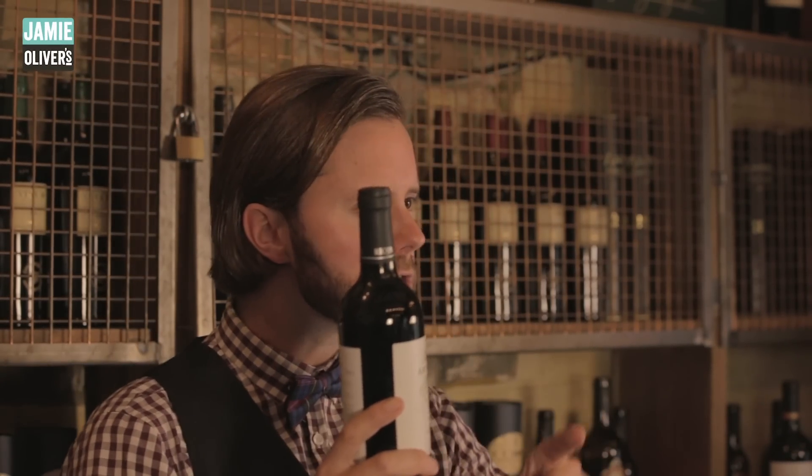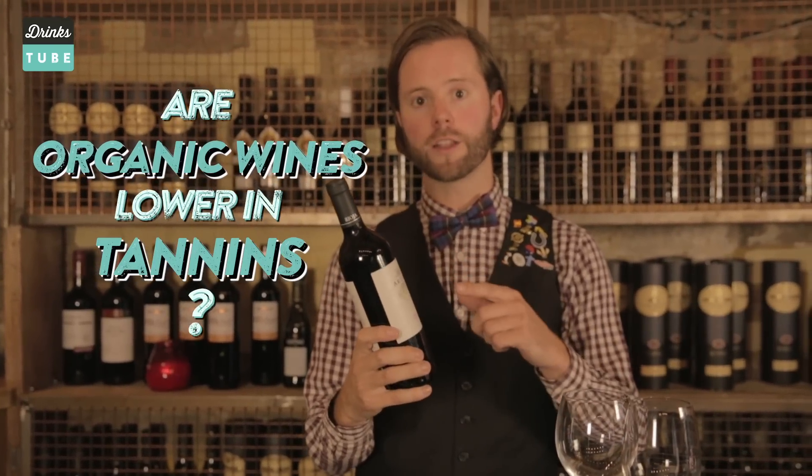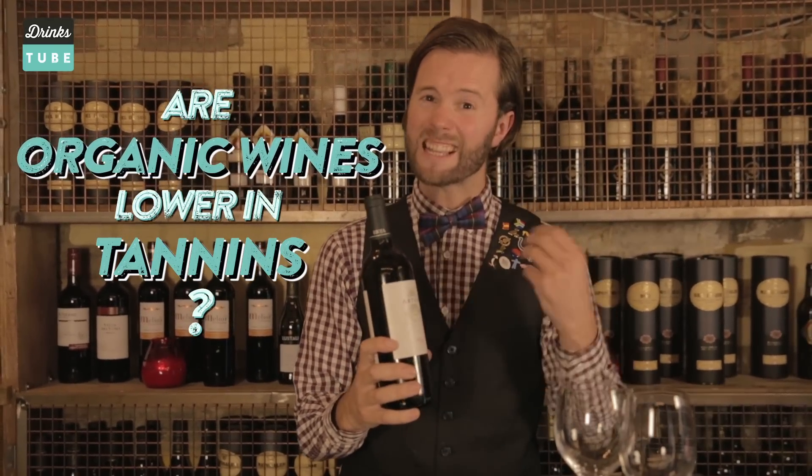Lots of you have been asking questions about organic wines — or the correct terminology, wines made from organically grown grapes. Danielle Keel asked if organic wines have less tannins and are less likely to give her an instant headache. Organic wines don't necessarily have less tannin; it depends on the style of the organic wine.